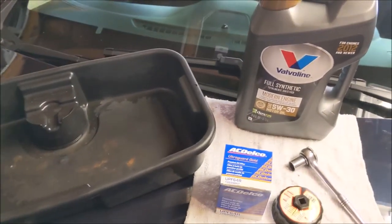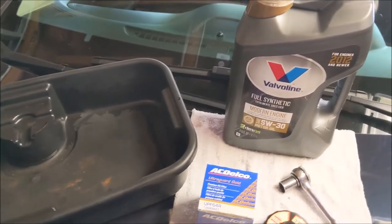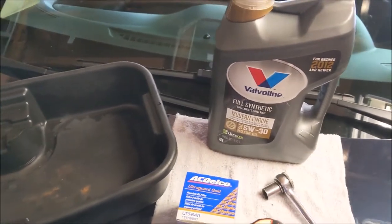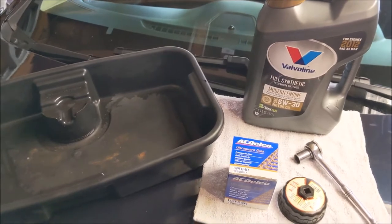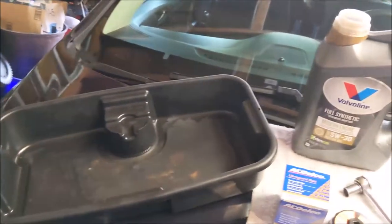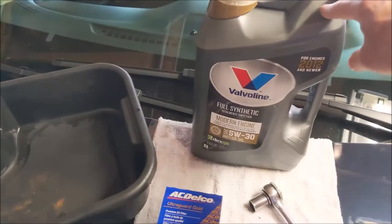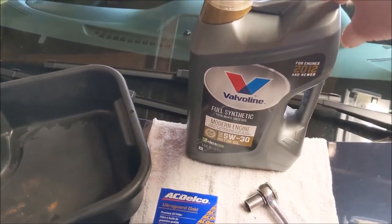2016 and 2017 Cruzes call for 5W30, and the 2018 and 2019s call for 0W20. So keep that in mind — always check your owner's manual and check your cap. I'm still going to advocate for Valvoline Modern Engine oil.